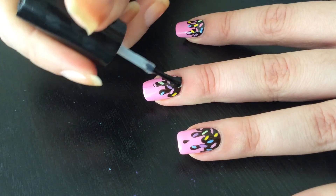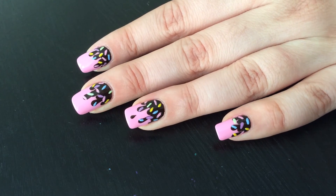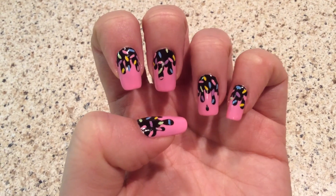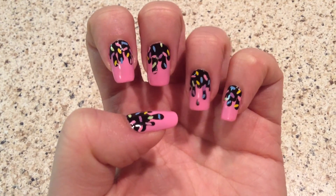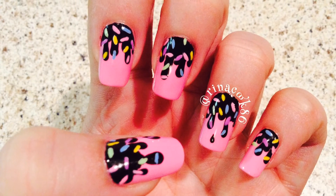That's it guys! I top it with my favorite top coat Seche Vite in a generous amount — make sure it's nice and sealed. I hope you liked it. I saw a bunch of these designs on Instagram and just fell in love, and I decided to create and show you how to do it. Thank you for watching, thumbs up this video, and I'll see you next time. Bye!